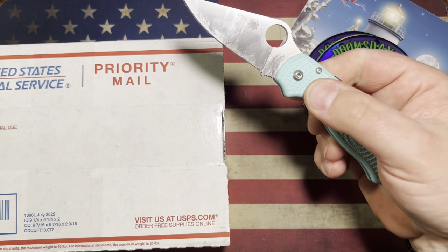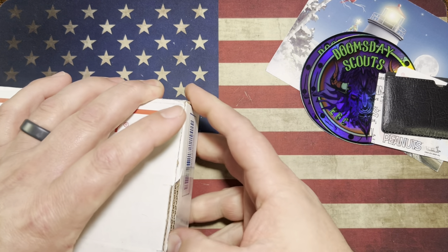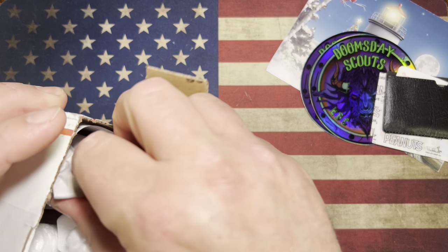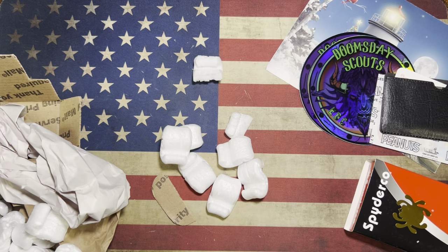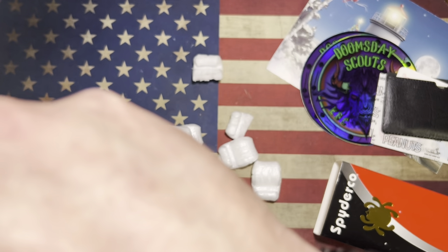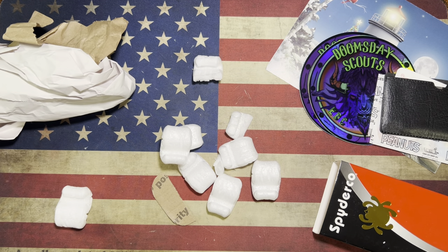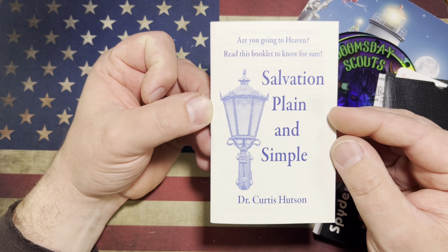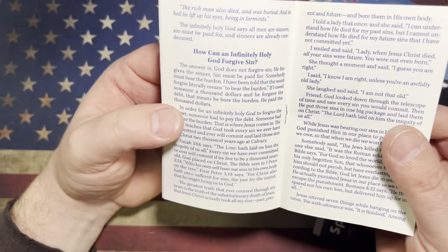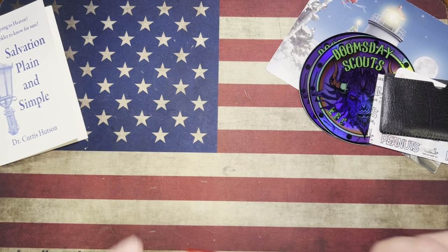I'm going to use this little Para 3 to open the next package since it's been used a ton already. Let's get up in this package and see what we're working with. I think I might know what's in this box because I think this is something I ordered. There's one item in there, and we've got a piece of paper. Looks like there's some other stuff down there as well — a little booklet: 'Are you going to heaven? Read this booklet to know for sure. Salvation, plain and simple. Dr. Curtis Houston.' So we've got a little words of wisdom booklet inside the package. Tis the season for that kind of stuff.